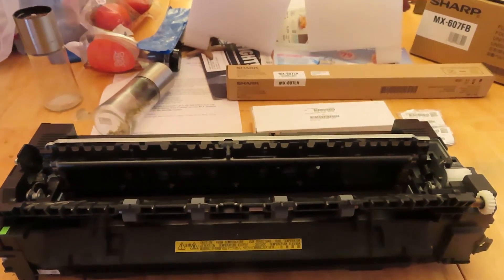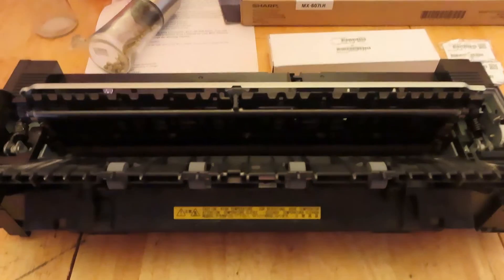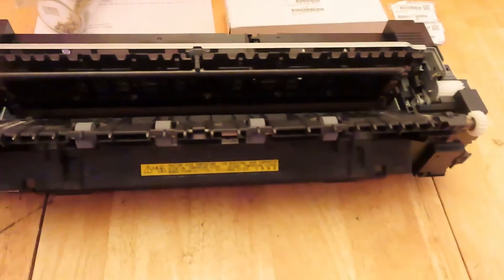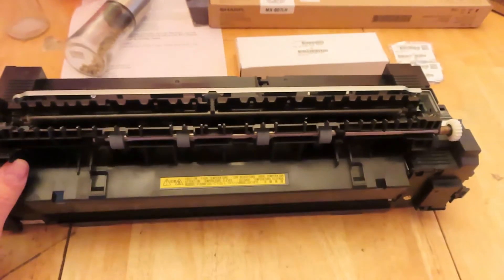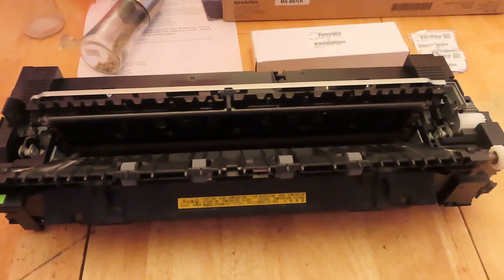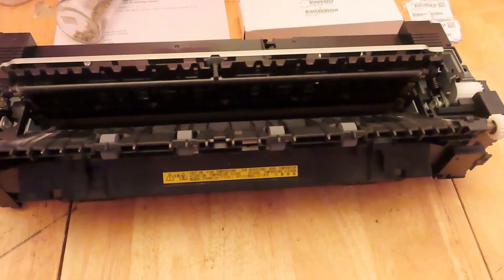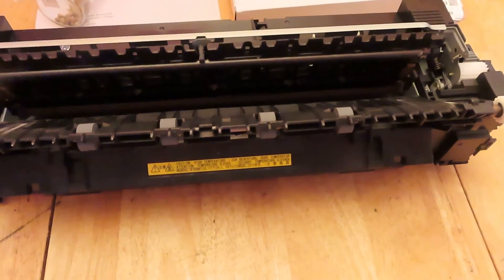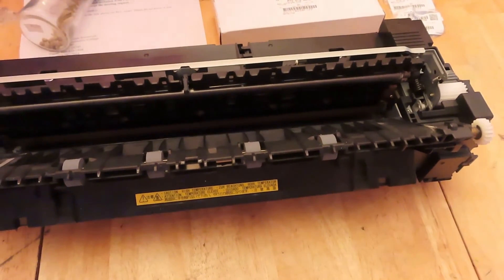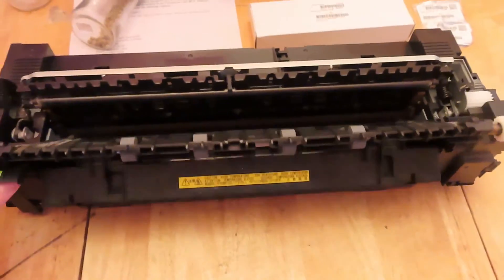Hey guys, how's it going today? I figured I'd show you something a little different. I generally don't do this, but I figured I would show you how to rebuild a fuser for a Sharp MFP 3070, 3570, 4070, 4050 series machine.